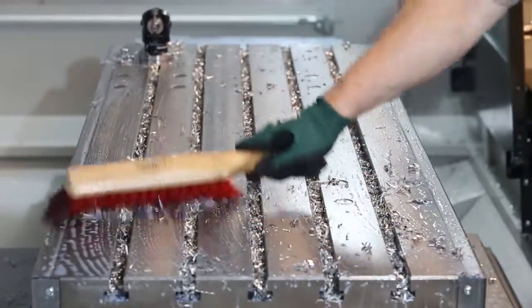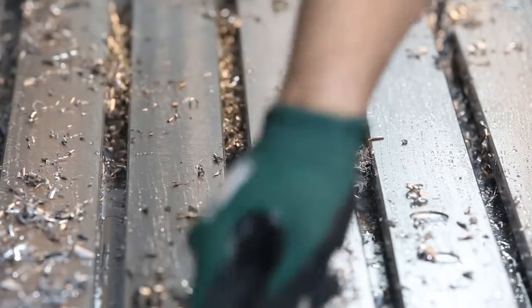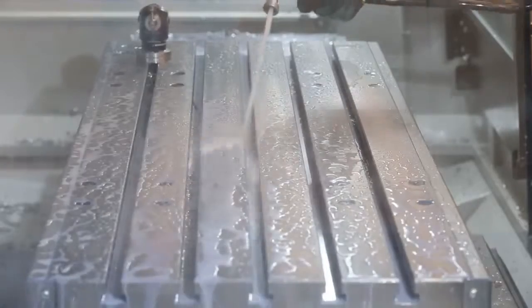Before we set our vise on the table, we need to clear away the chips — first with our brush, then we'll clean those T-slots with our handy T-slot tool, and we'll finish up with a quick wash down.